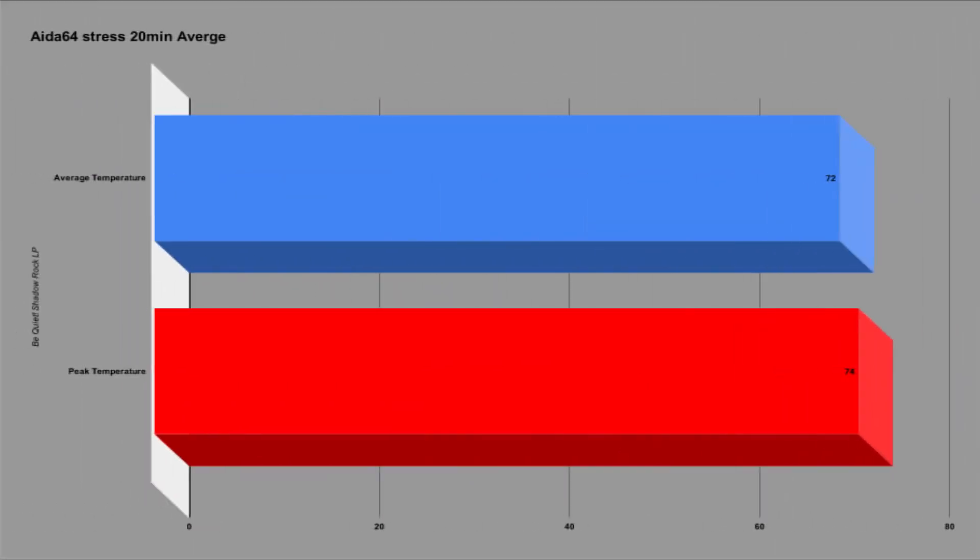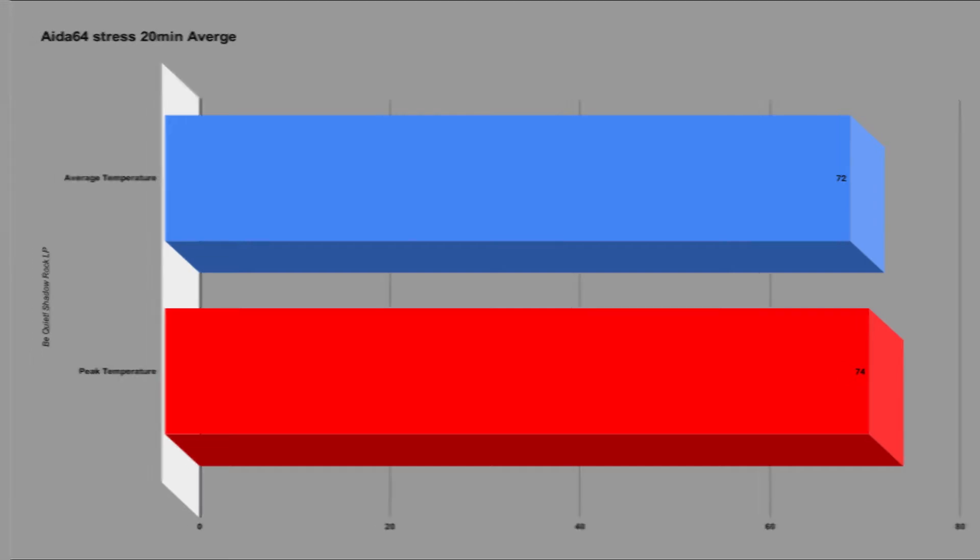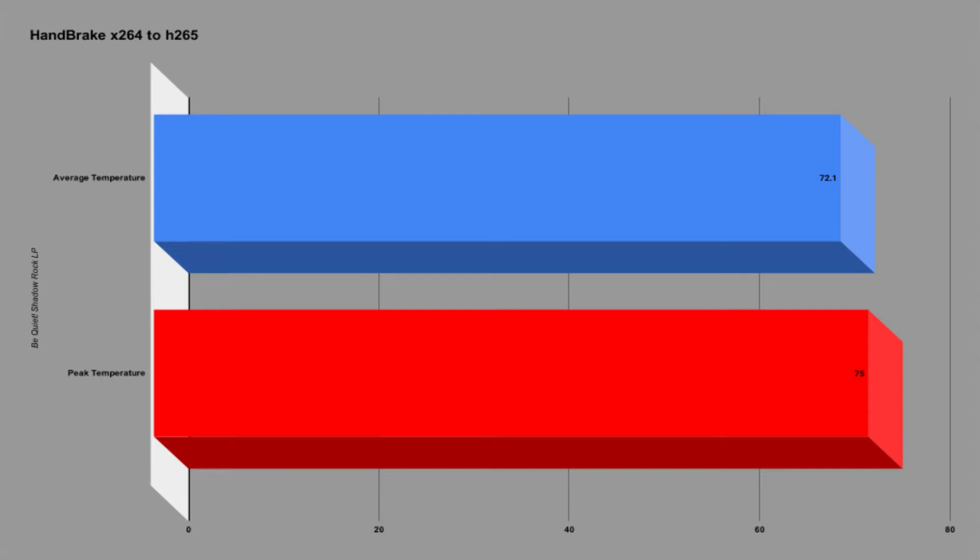During the AIDA64 CPU stress test, the processor saw an average temperature of 72°C, with peaks into the 73–74°C range. The CPU was able to boost up to 3.93 GHz on average. Moving on to my custom Handbrake testing, I converted my 2600X build video from H.264 to H.265 using the Handbrake high-quality preset. The CPU heated up to about 75°C max, but averaged about 70–72°C, allowing the cores to boost up to 3.94 GHz.